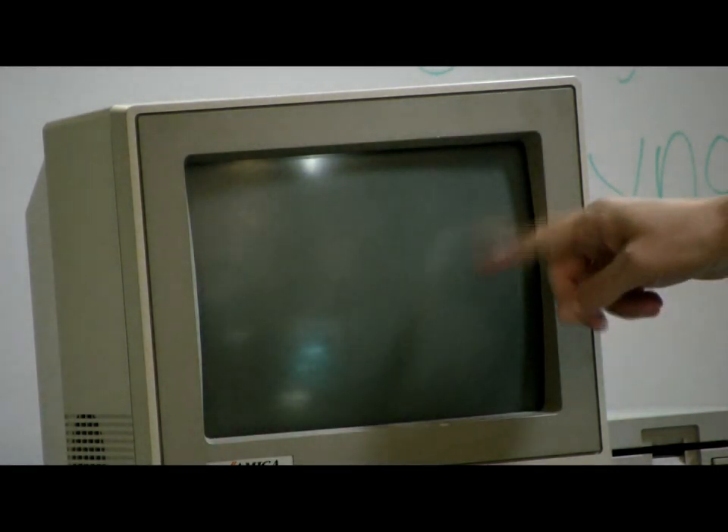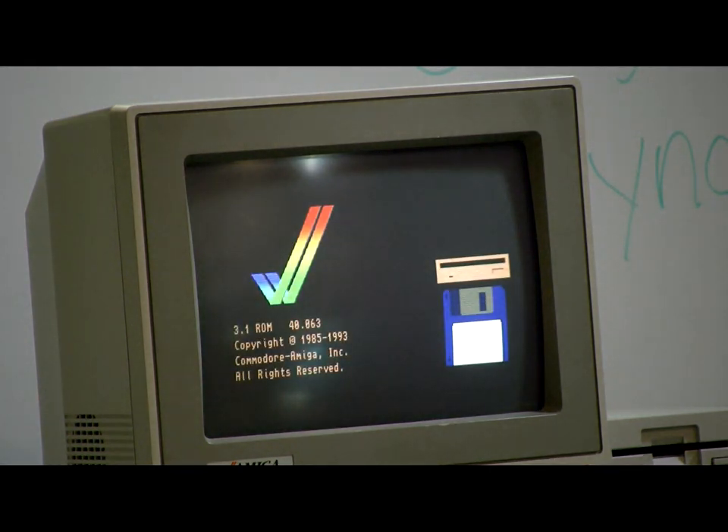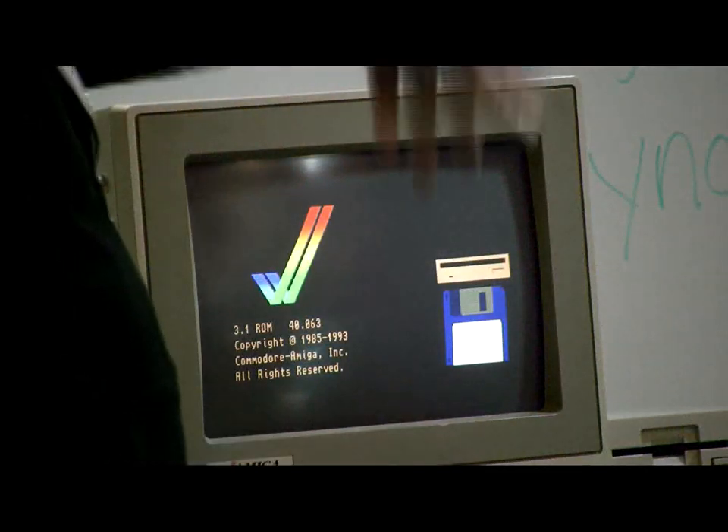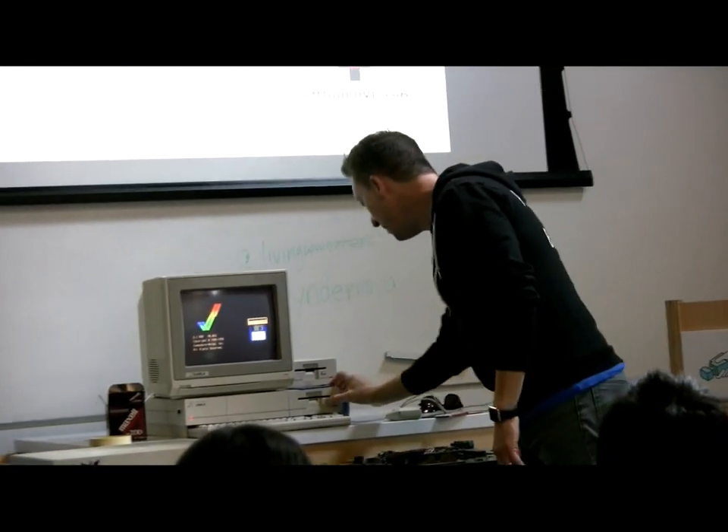It will get to the point where it's going to show this screen with the little disc that everyone using more modern Amigas would be used to seeing — with the check mark and the floppy. And now you can start 3.1 purely off of software, which is pretty cool. And if you do a soft reboot — which is Control, Amiga key, Amiga key, and hold down some mouse buttons — you can flip it and it can request 1.3 instead, which is kind of amazing.